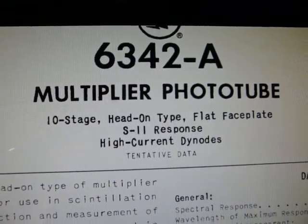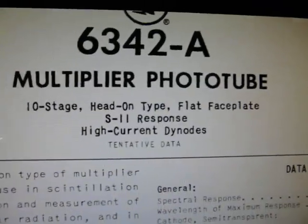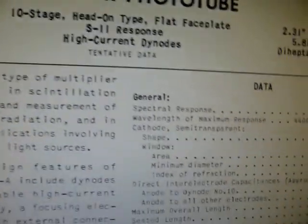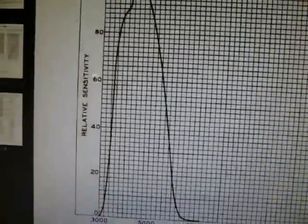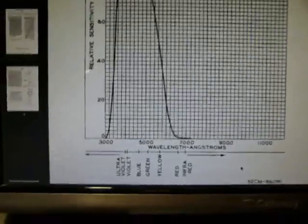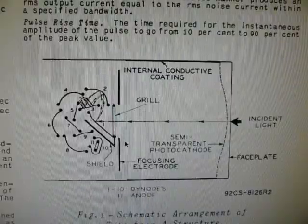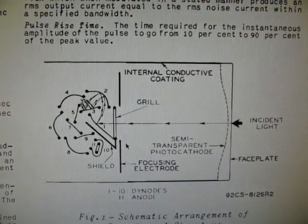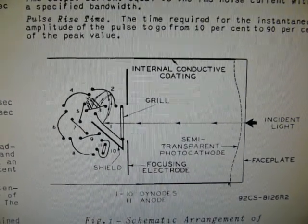Basically, it is used in equipment that needs to measure low incident light — say radiation detectors or other types of scientific instruments. It has a maximum reaction wavelength of about 4,400 angstroms, so that would be around blue. Blue has its maximum response up there. Here's the schematic of the device, and for those of you who are not familiar with how a photomultiplier tube works, I will explain it. They're actually quite simple, at least in theory.